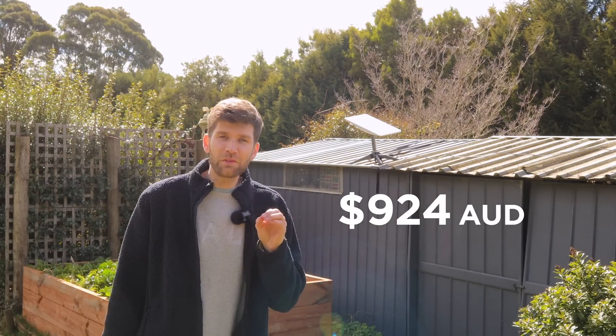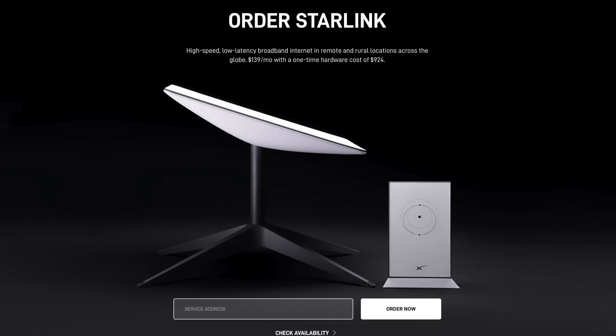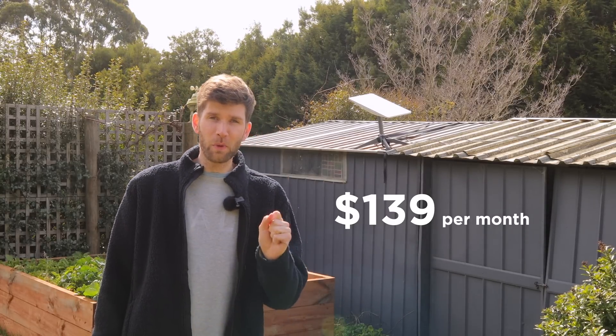Let's start with the cost. It's $924 up front for the hardware, which includes the satellite and the mesh Wi-Fi router that comes with Starlink. Then there's an ongoing $139 per month for the internet connection, which possibly makes it the most expensive internet you can get for a residential home.